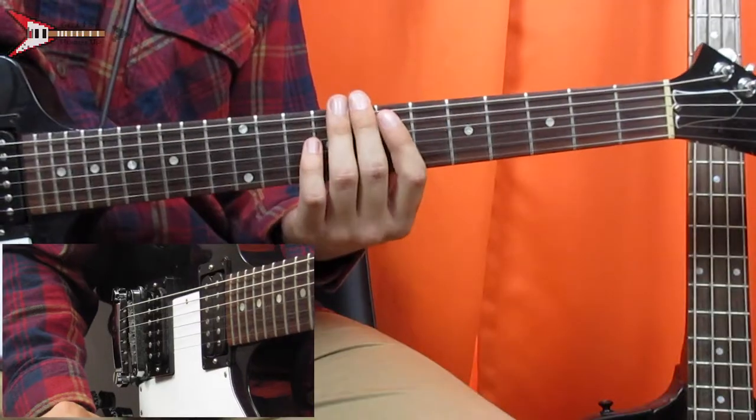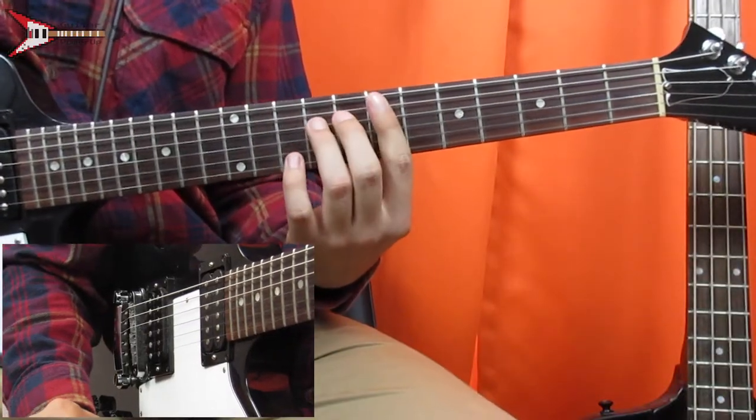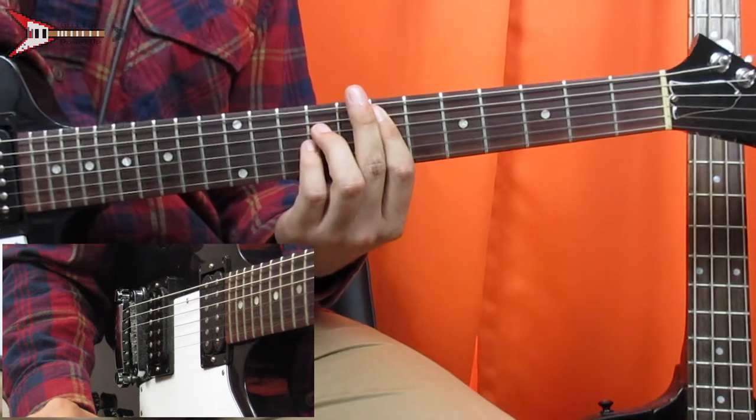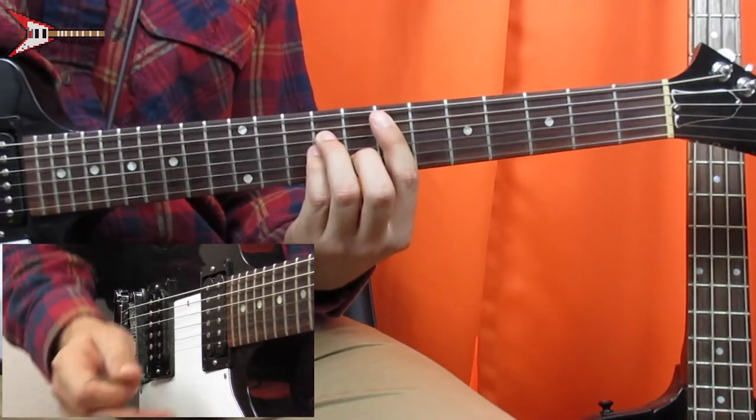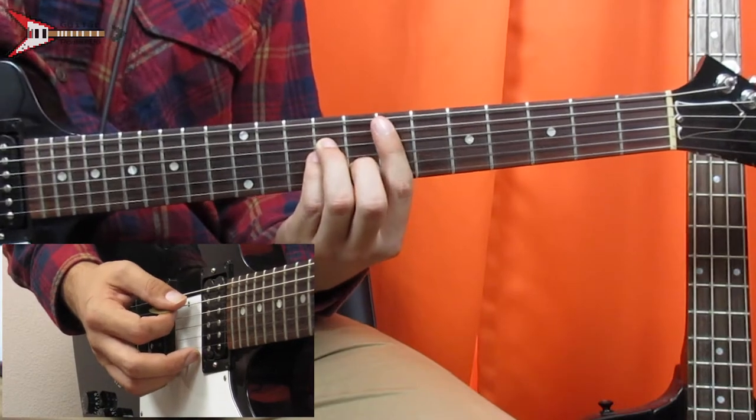The verse is made up of two chords, the first of which is an E minor bar chord. You're going to bar the seventh fret from the A string with your pointer finger, place your ring finger on the ninth fret of the D string, your pinky finger on the ninth fret of the G string, and your middle finger on the eighth fret of the B string.